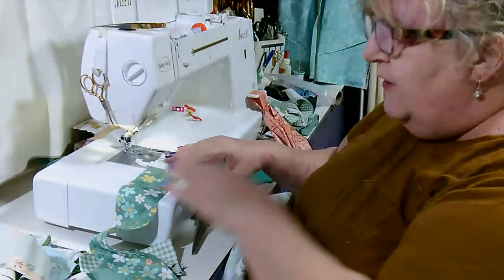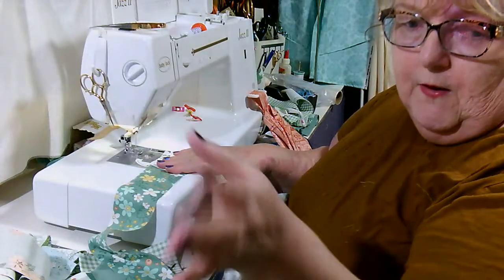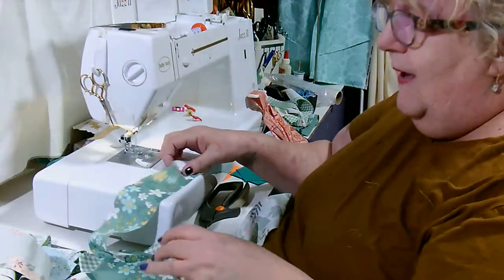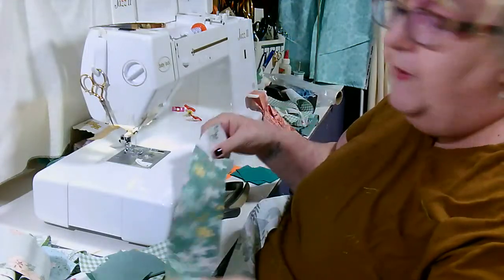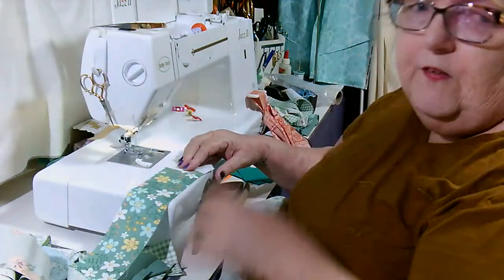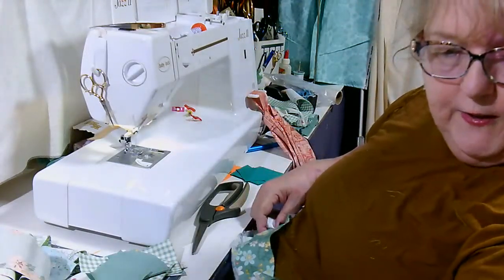The next thing I'm going to do is serge the quilt together in the lengths that I want. I'll probably do it as a classic jelly roll race — I won't cut it at 82 inches and go from there. I do want this to be a twin-size quilt. Any questions on jelly roll quilts?